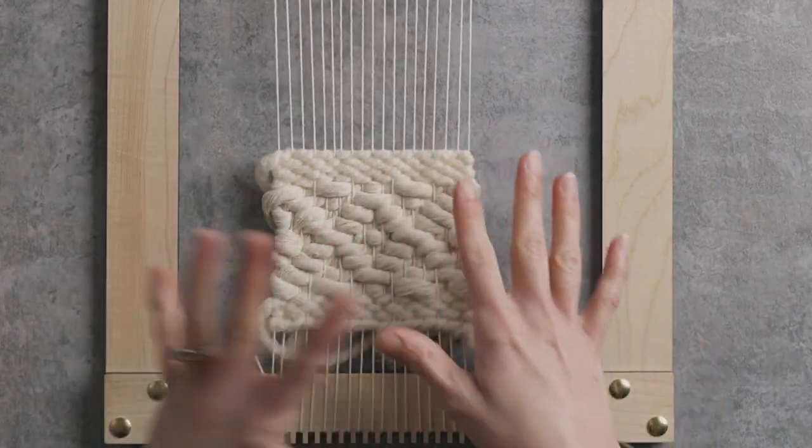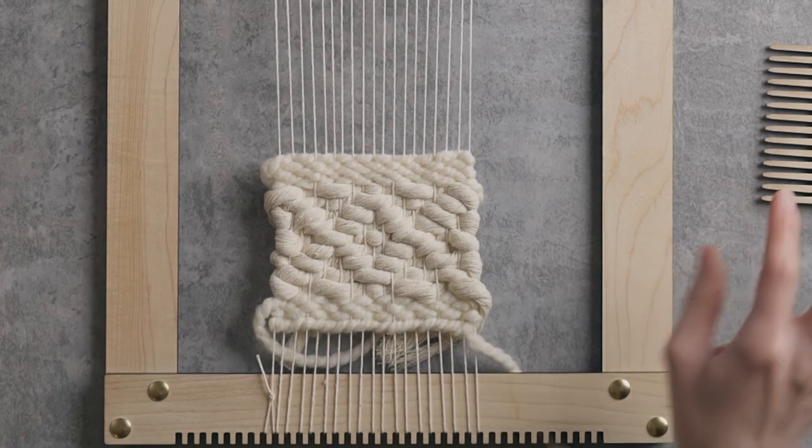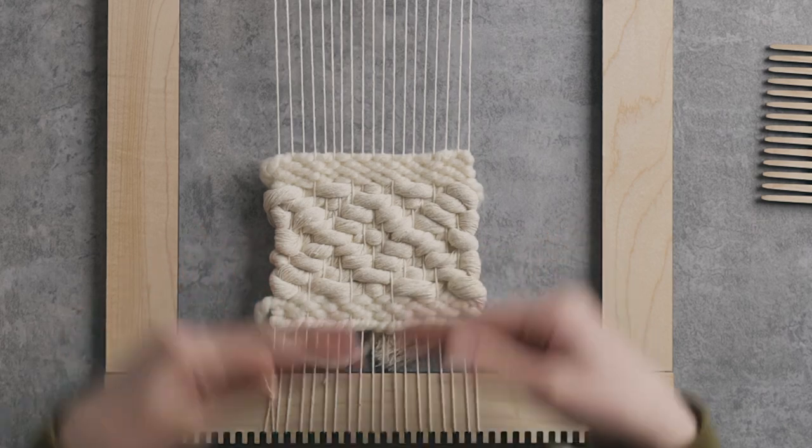Here's the diamond twill in that 7 millimeter rope. I love how chunky this looks and how quickly it weaves up. This would be a really great approach if you're making a huge diamond twill piece — I'd highly recommend trying out some 7 millimeter cotton string because it's going to weave up so quickly and be such a statement piece.